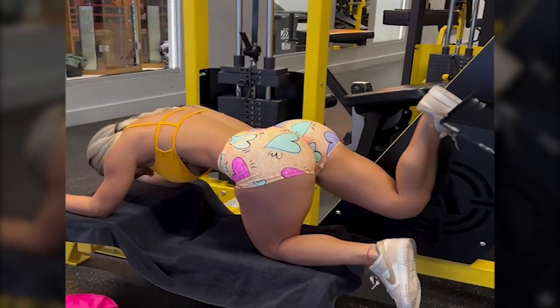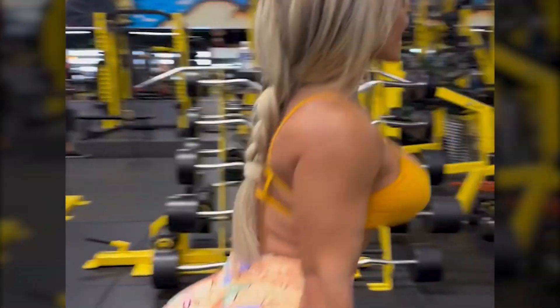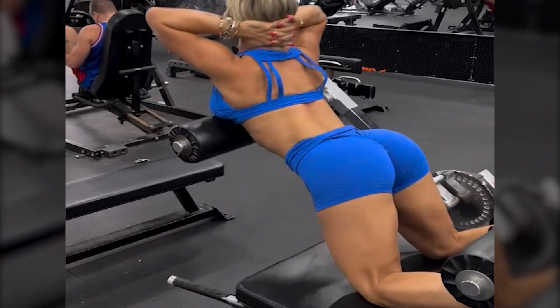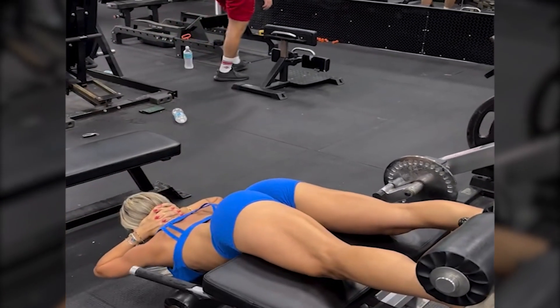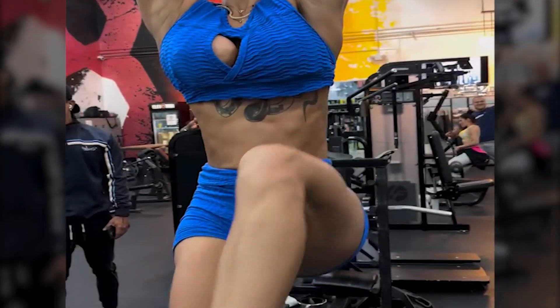Moriah Ivaro has undergone significant body transformation over the years through consistent diet and training. She has sculpted a lean, muscular body — dropping excess fat and building impressive muscle mass. Her journey has inspired many to follow their own transformation path.